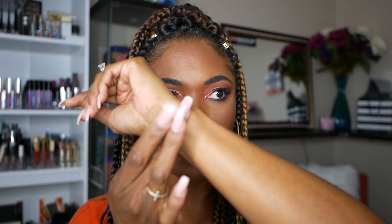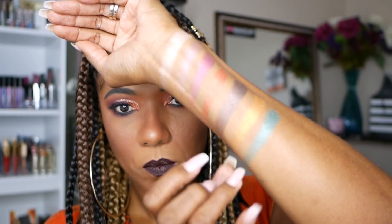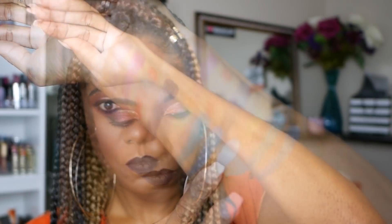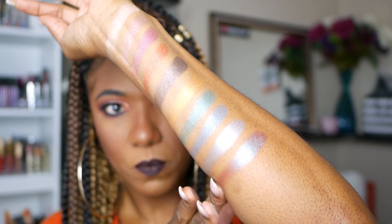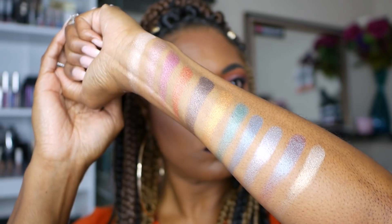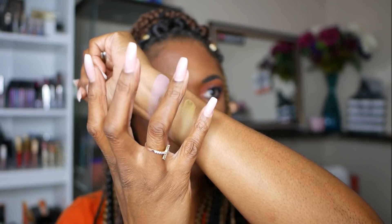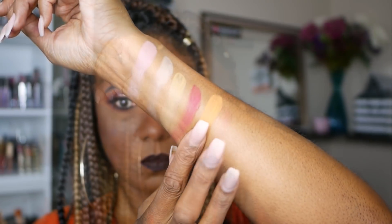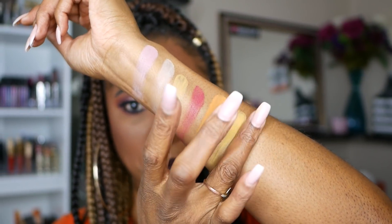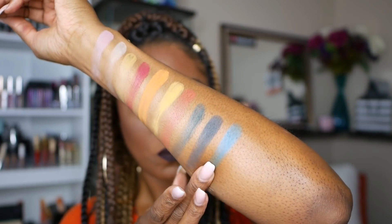So let's go ahead and jump into these swatches. Now I'm not swatching this whole palette today. I'm just swatching a good variety of the shimmer shades so you can see how they swatch, see what the colors look like on my skin tone and just get an idea of them. I'm also going to swatch a good variety of the matte shades as well. With the matte shades you can see some of them swatch very nicely, some of them are a little bit powdery, but for the most part the pigment is there very nicely on these shadows.